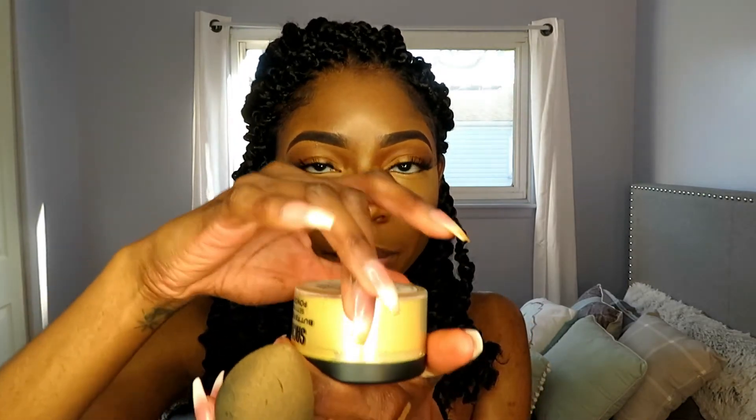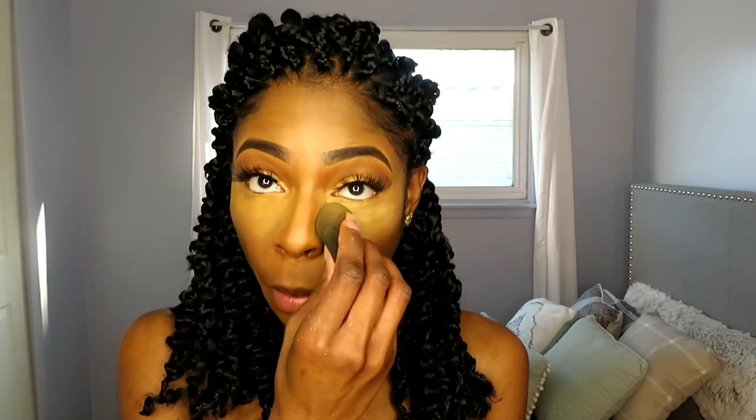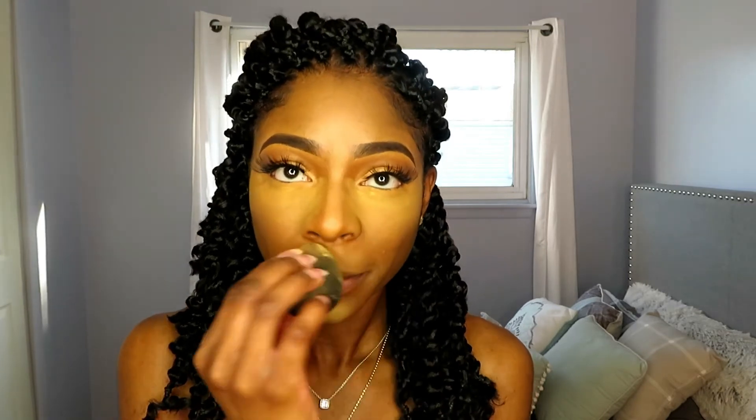I'm going to set my face using my Sasha Butterhooks setting powder. I open it like that so the product goes to the top. I'm going to set my entire face with this setting powder — I don't know why I almost called it a highlighter. I never jumped on that baking trend; I should have.